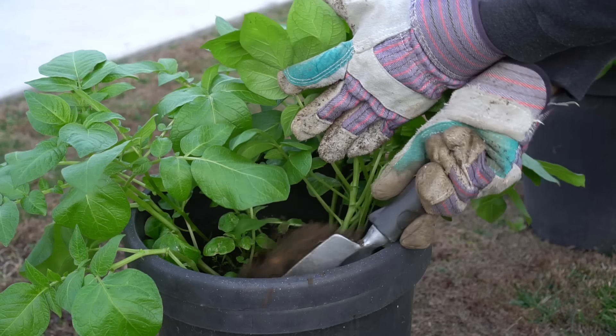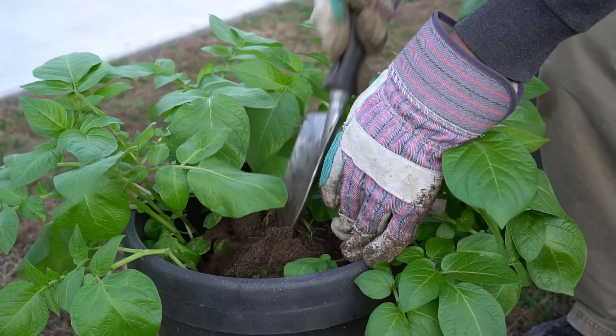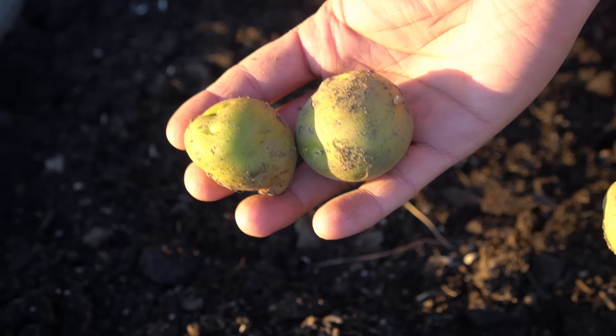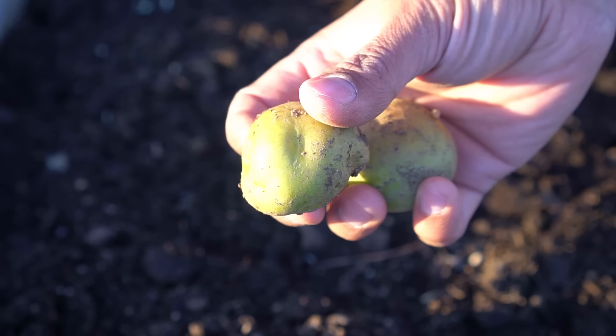I like to keep my videos concise and pack in a lot of information, so if you're enjoying the content consider subscribing. Mistake number six: not hilling your potatoes and not backfilling in containers or raised beds. You must know if your potatoes are determinate or indeterminate — regardless, you should always be hilling or backfilling. Indeterminate potatoes benefit from hilling and will produce more potatoes. Determinate potatoes don't benefit as much, but you must still add more soil because potatoes are susceptible to turning green with excess sunlight. If tubers grow too close to the surface they will turn green, so you must backfill or hill your potato plants to prevent this.